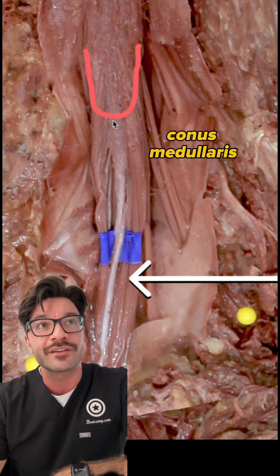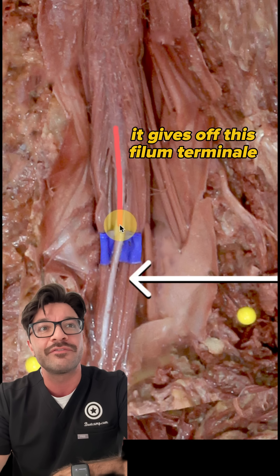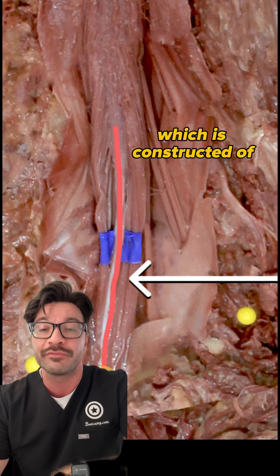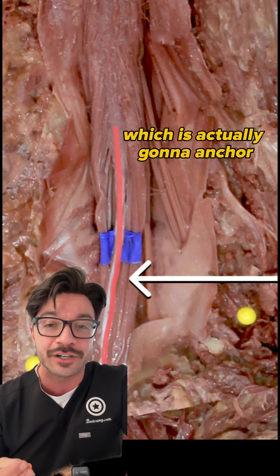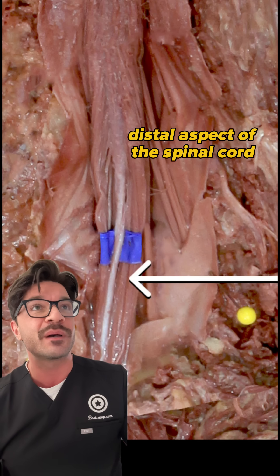This is going to be the conus medullaris. And as it turns into the conus medullaris, it gives off this filum terminale, which is constructed of pia mater, which is actually going to anchor the spinal cord to the vertebral column. So we know we're at the distal aspect of the spinal cord.